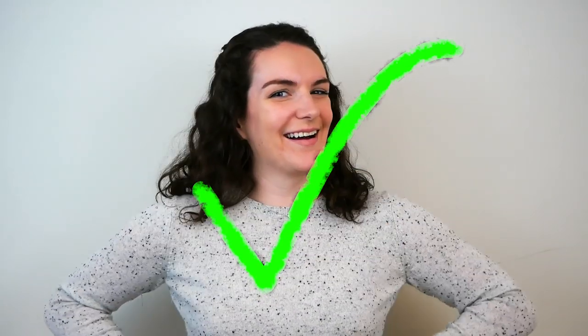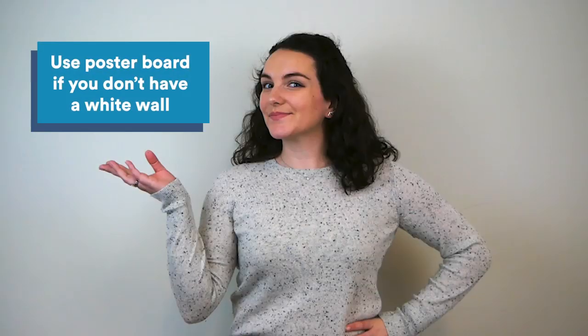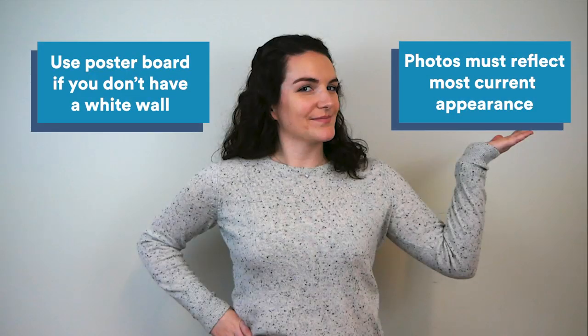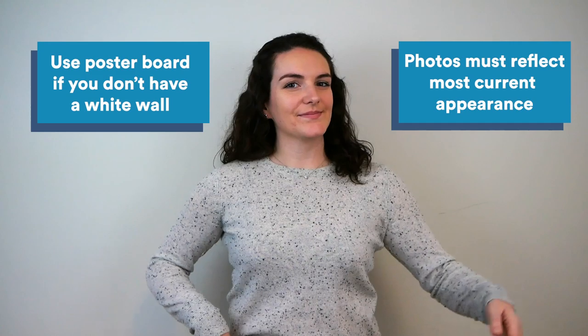Passport photos must be in color and taken in front of a white background. Find a clean white wall to serve as the backdrop for your photoshoot. No white wall in your house? Just pose in front of a plain white poster board to create a neutral background. And remember, photos must be taken within the last 6 months to reflect your most current appearance.